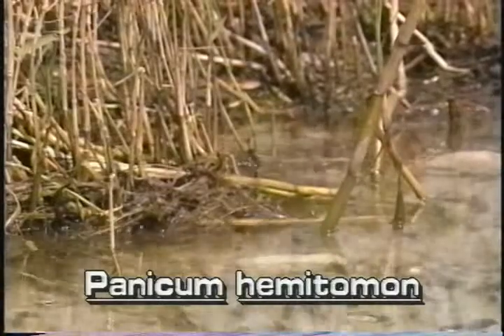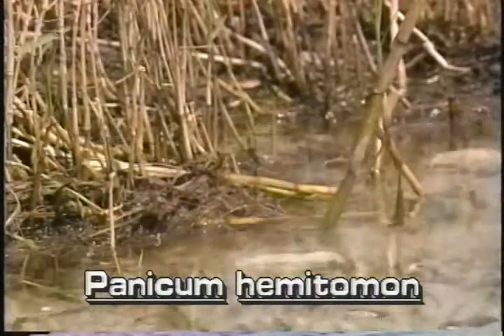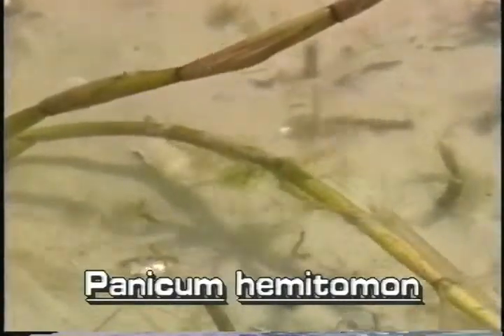Maidencane grows from an extensive system of underground runners. The stem typically grows to three or four feet long, much of it submerged, with the rest of the stem and leaves growing another foot or two out of the water.